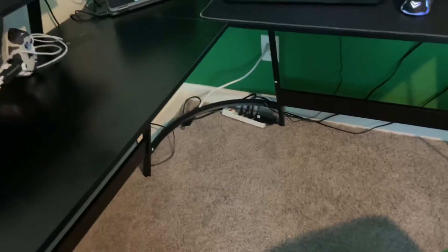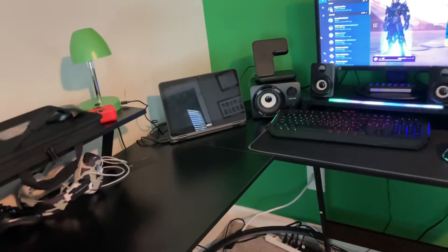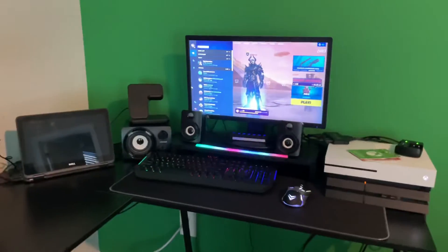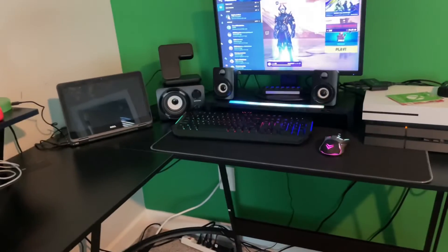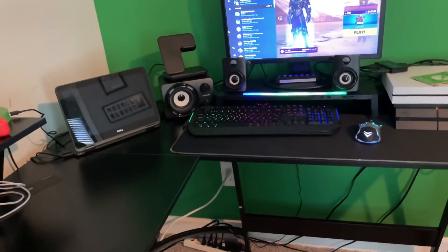So the desk is already upgraded, but I'm going to be adding one more thing to my setup that's going to be useful — I'm adding a second monitor. I don't have the money right now to order a nice new one, but I think I have an old one.